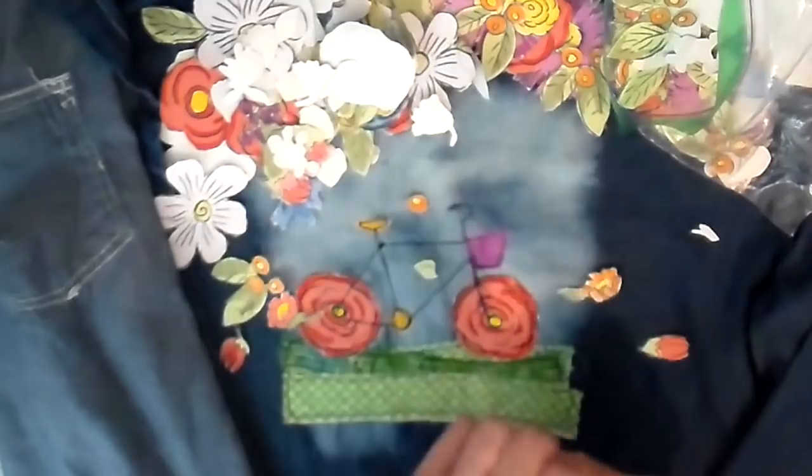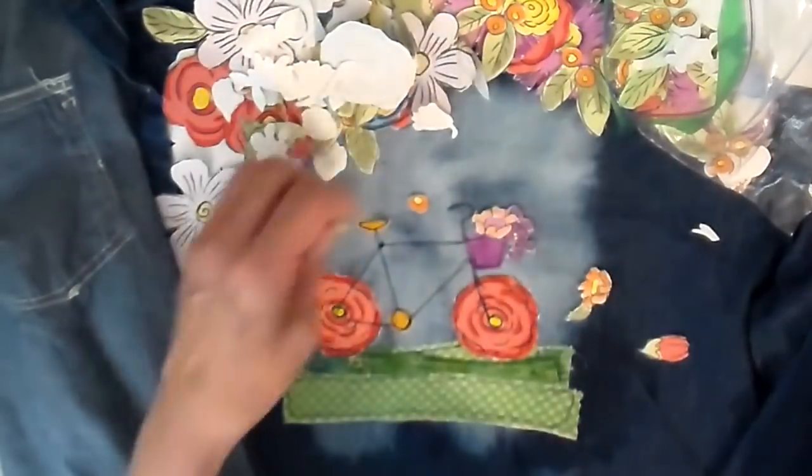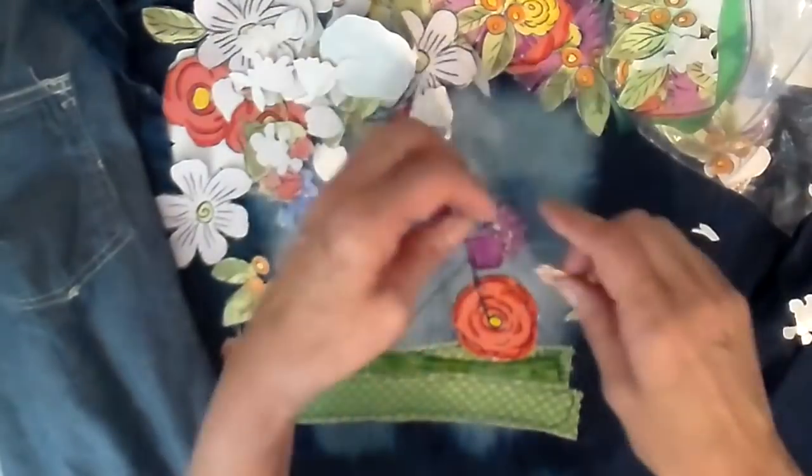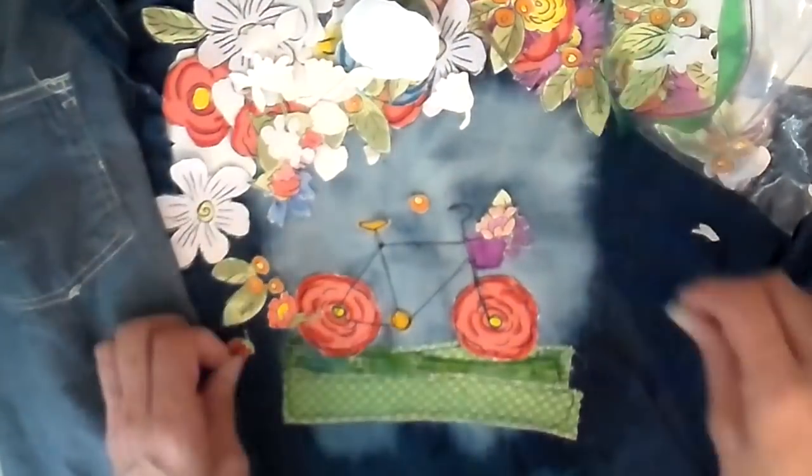Back to the flowers — I want to add a tumbling bouquet of flowers that kind of tumbles out of this bike basket. I'm doing some cutting, removing the leaves and putting them in other places just to make it make more sense.